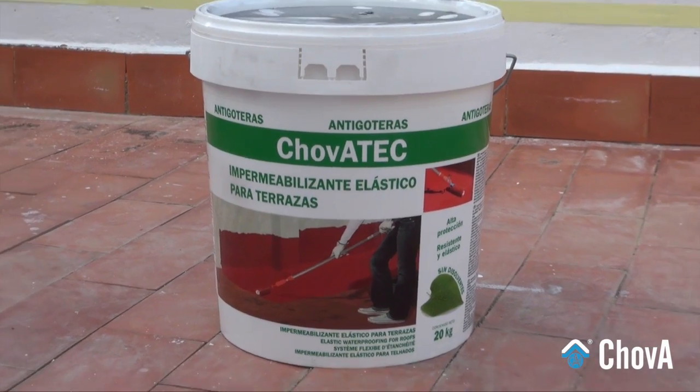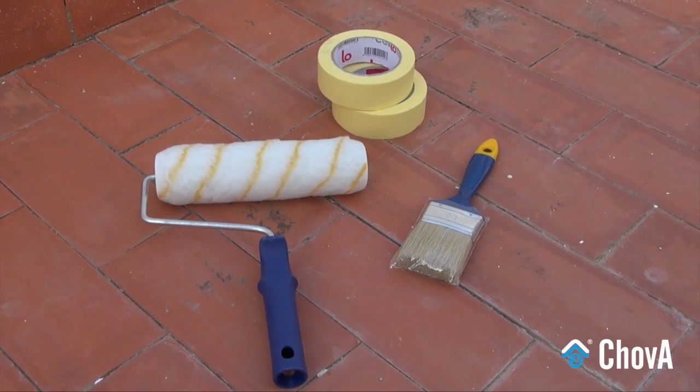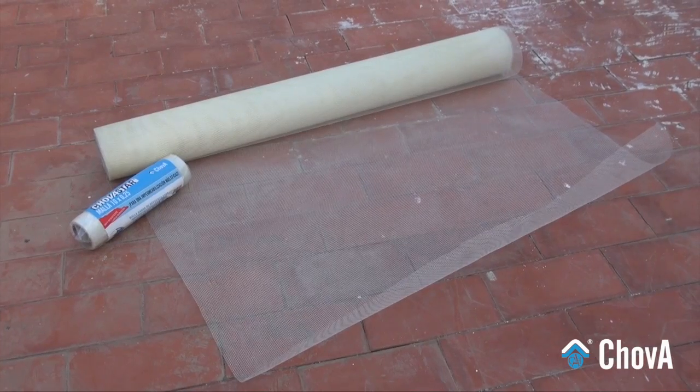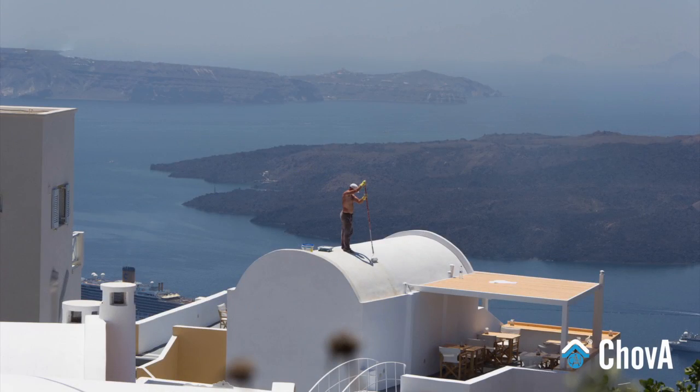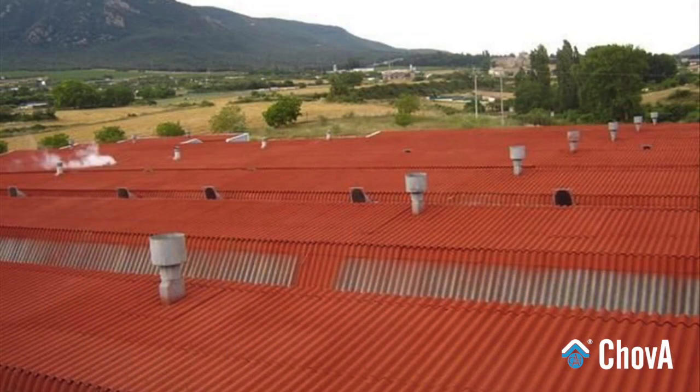Seal your deck with the colorful Shovatec waterproofing liquid. Use the color liquid Shovatec coating for the waterproofing of roofs, terraces, domes, or any other kind of structure of concrete, mortar, or galvanized sheet.